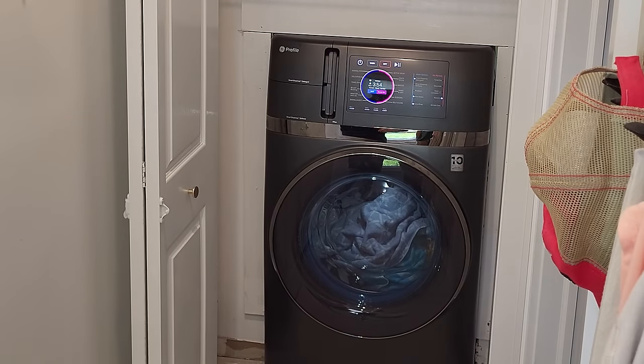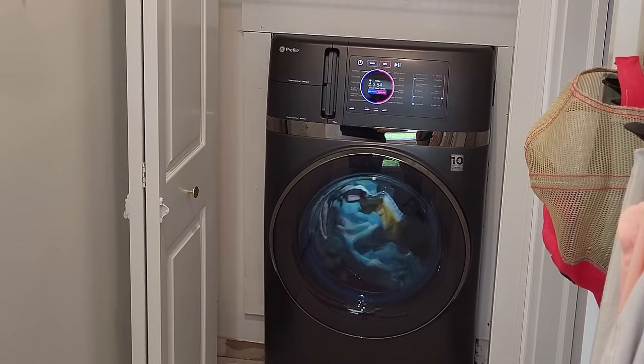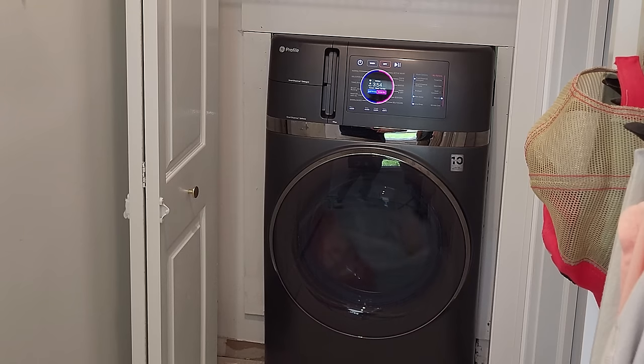We're going to time lapse this to save you some time. A normal cycle for about a 10-pound load is really around two hours. But I put in what I felt is the hardest thing to dry — really heavy pool and beach towels. We'll be back in a little bit, and we're going to take these towels out. If they're dry, GE did its job.